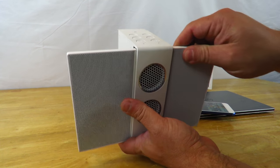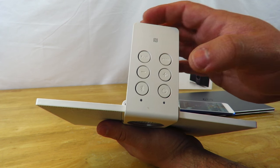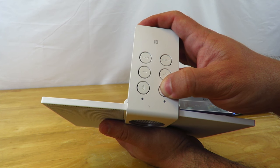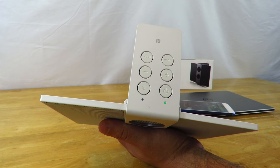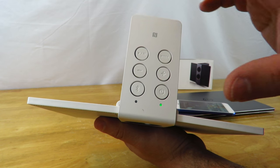First off, we're going to go ahead and turn her on. We're going to hold the power button for about five seconds. You can see she's turning on and she's already discovering for Bluetooth.